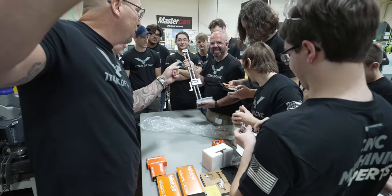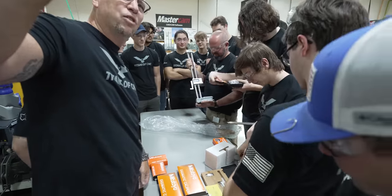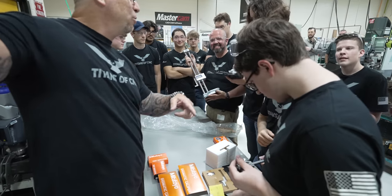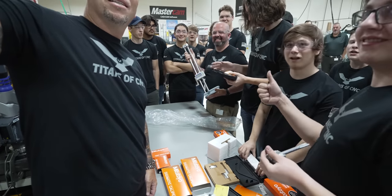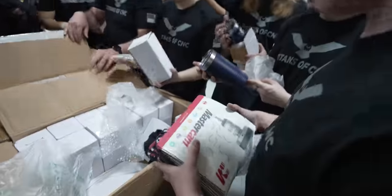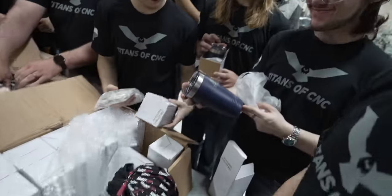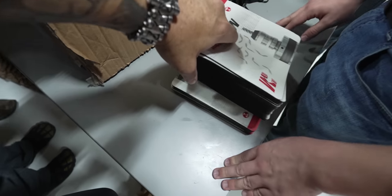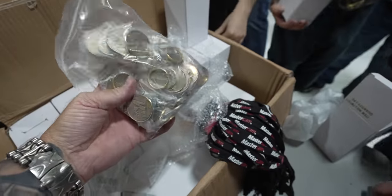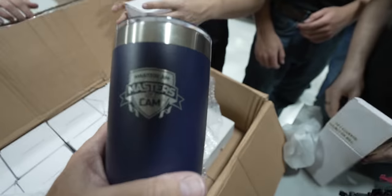Thank you, Gabe, for all that you do helping and teaching all these students to be CNC machinists — we need more of that. My name is Gabe Kuyers. I'm at Van Buren Tech in Lawrence, Michigan. It is a career technical education program. We have 26 different programs here, everything ranging from fire science to law enforcement, automotive, machining, plastics, CAD, and construction trades.